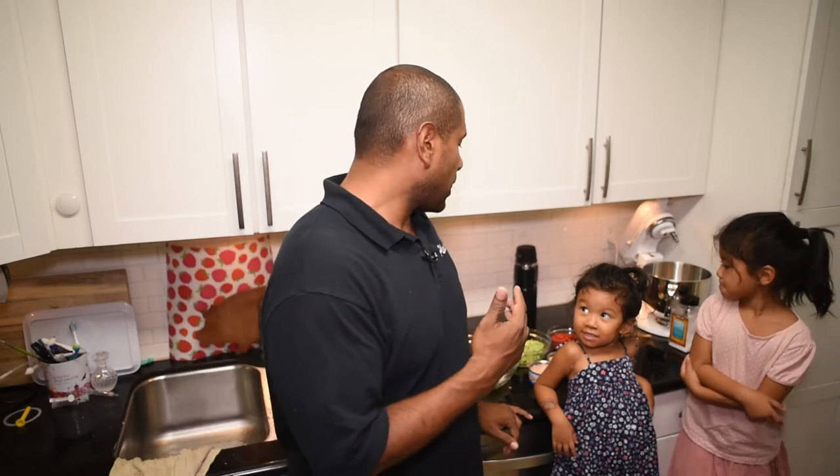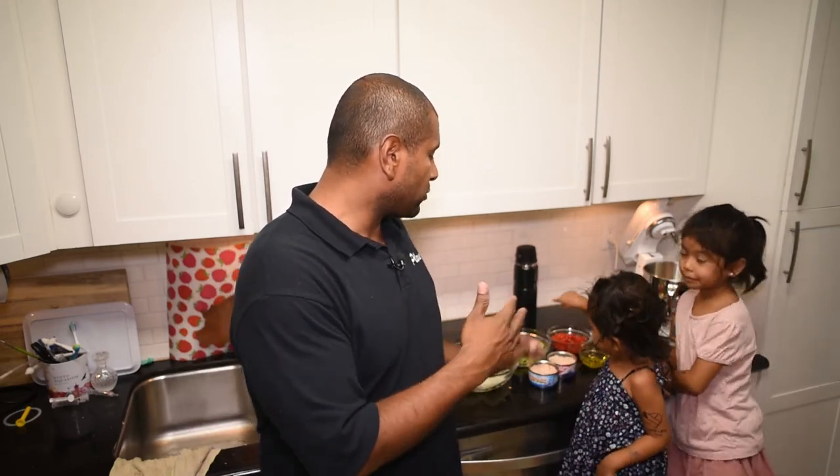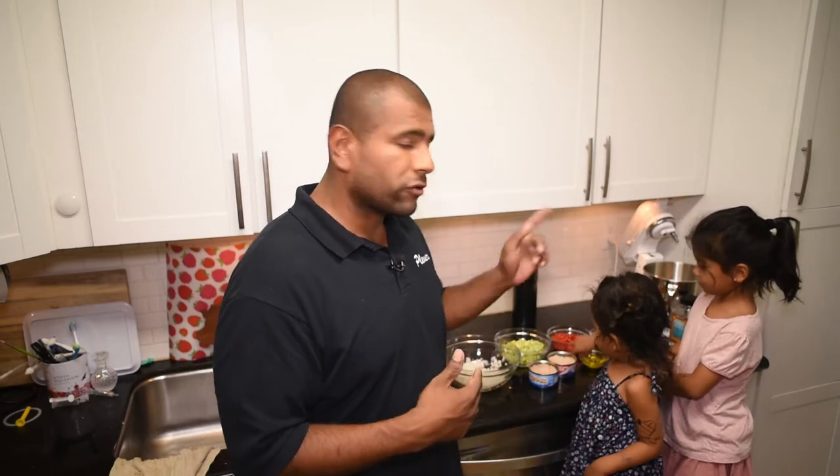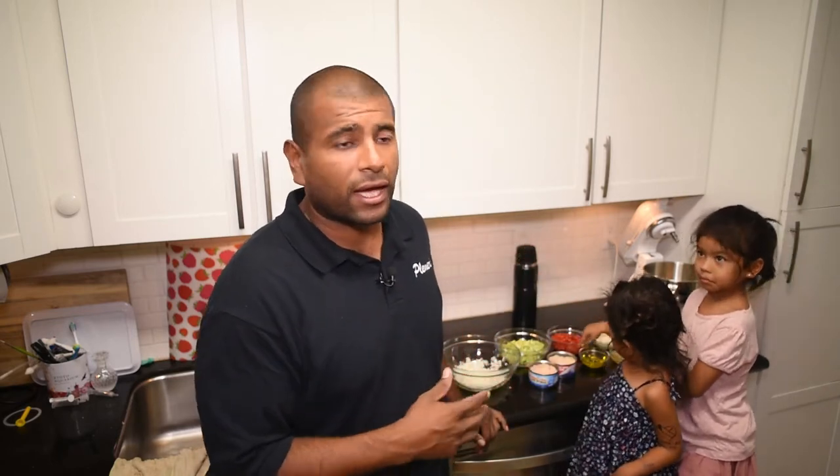Tuna salad is perfect. As far as macros go, with enough mayonnaise and some vegetables and stuff like that, you actually get a really good recipe that's keto friendly and real fast. I kind of cheated already — I already cut some of the vegetables. I got celery, tomatoes, and onions cut. Everything else is basically just in a jar, so it makes it easier to mix.